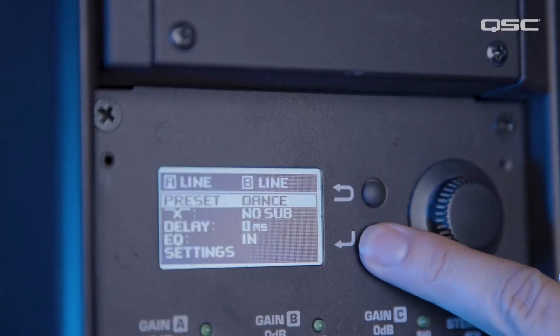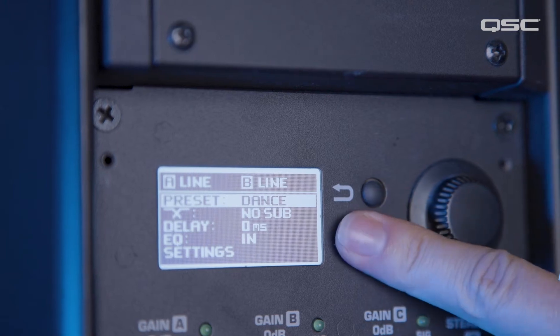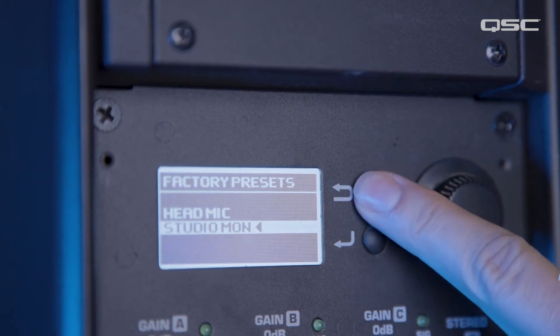Start by pressing the enter button. Now using the encoder wheel, scroll to preset and press enter. Scroll to studio monitor and press enter. Press the exit button to return to the main menu.